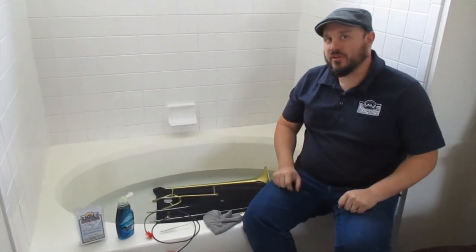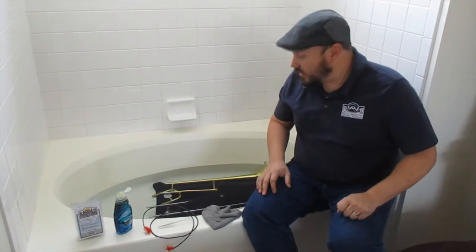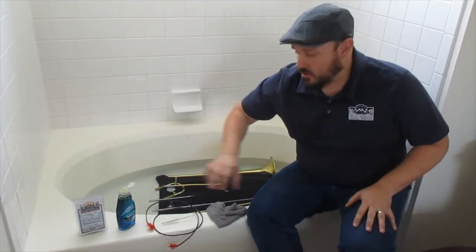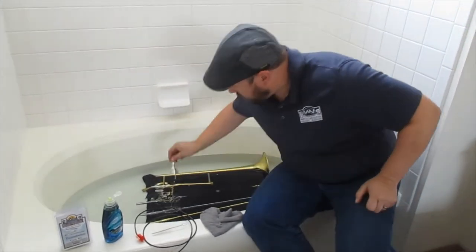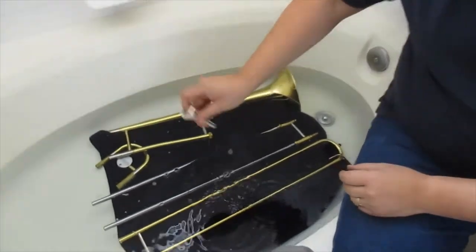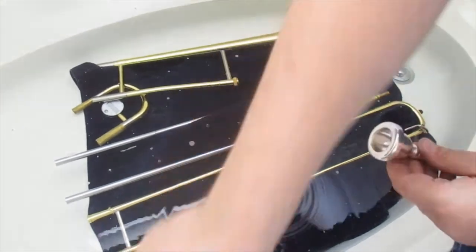Our trombone has been marinating for about 30 minutes or so in the soapy water, so now we're going to do the actual cleaning. All these supplies are in our cleaning kit. We're going to start with the easiest and smallest part — this is our mouthpiece. This gets all grungy from chocolate chip cookies and peanut butter and jelly sandwiches, and we're going to scrub it out.